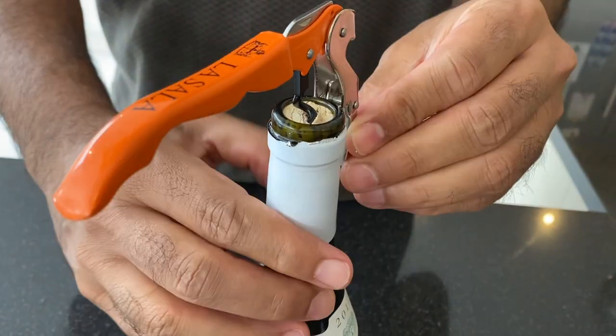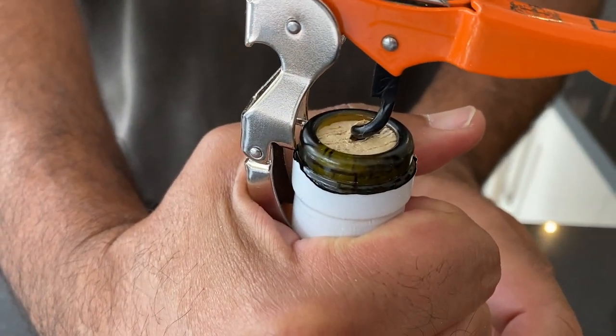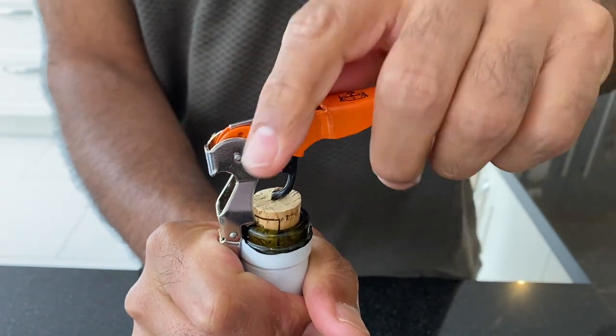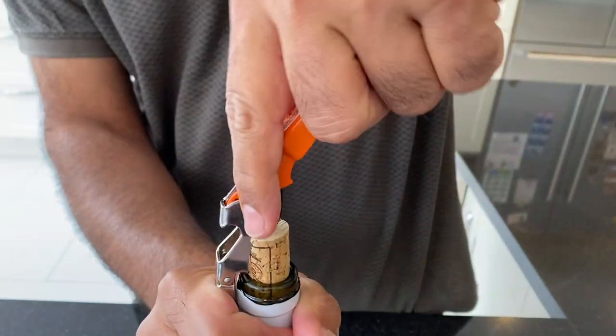Take the short metallic end with indents and pull it down over the lip of the neck. Wrap the neck of the bottle and the short end with one hand. With the other hand, pivot and lift the corkscrew handle using slow, consistent force, such that your cork comes off.